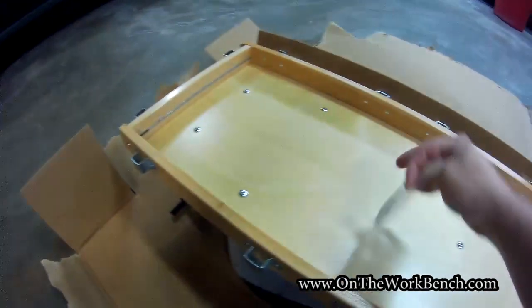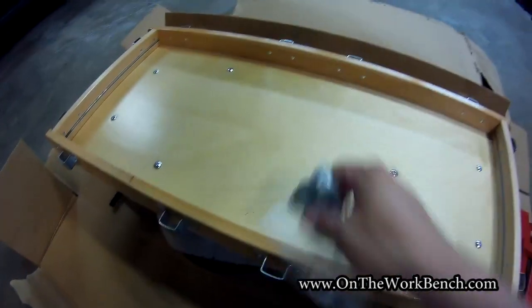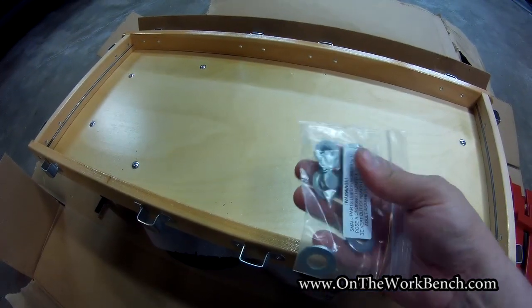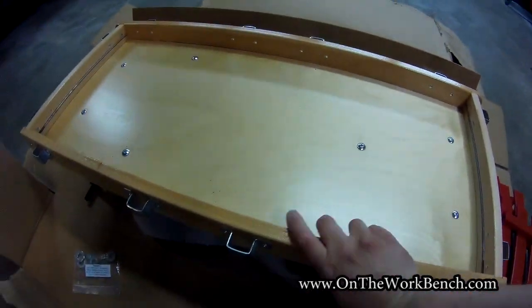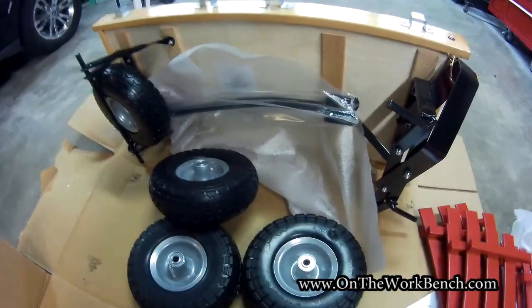We've got some hardware here. If we look at the inside of the wagon, we've got these little — I know they're not rivets but that's sort of what they are. I'll just forget what those are actually called. And then we've got the wagon itself, and here are the parts for the wagon.